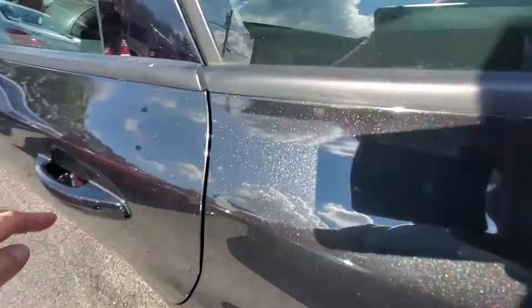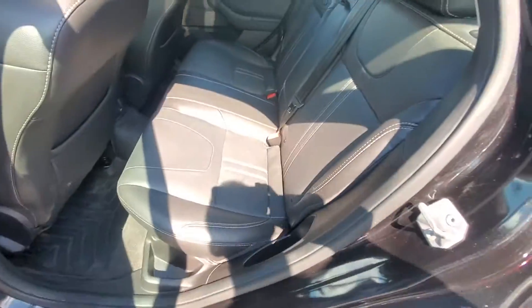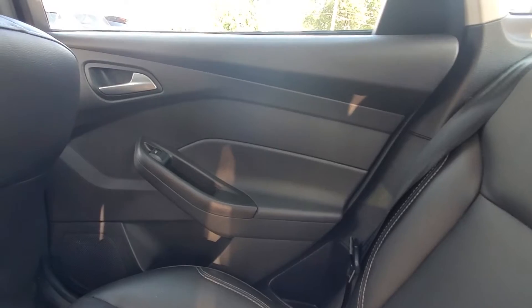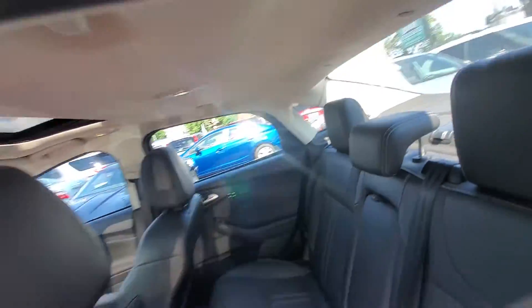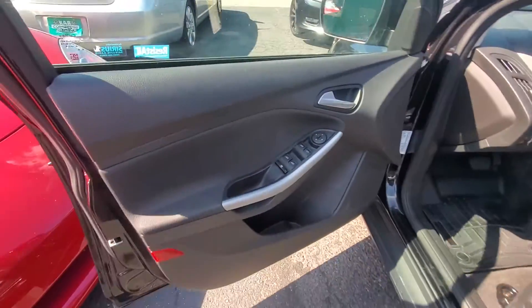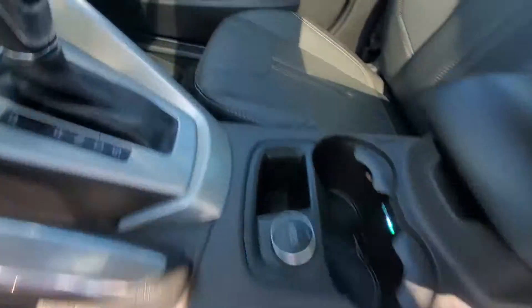Let's go to the back seat. As you can see, the door panel is in good condition. Seats are leather and the leather is in very good condition. Here's your passenger rear door panel in very good shape. The headliner is in good shape — it's not stained, not ripped, not hanging. Here's your front door panel, also in good condition. It does have WeatherTech mats all around, including the back.